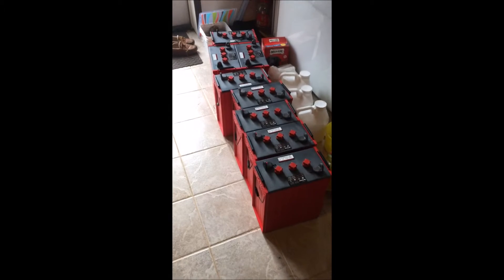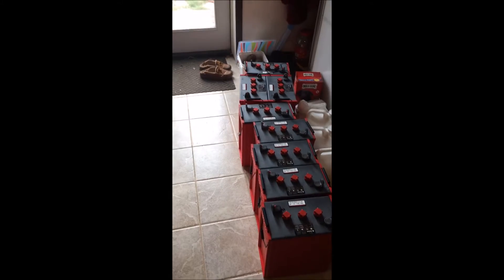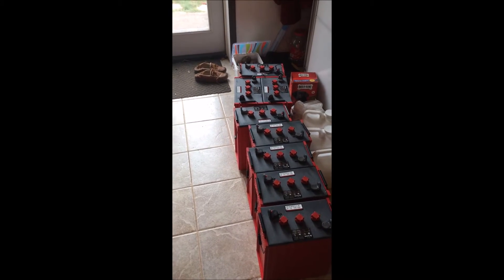Good day, this is Rob Kettle from Evolve Green and here we see some brand new batteries for my off-grid house. Yes, they are giant. Look at these things.